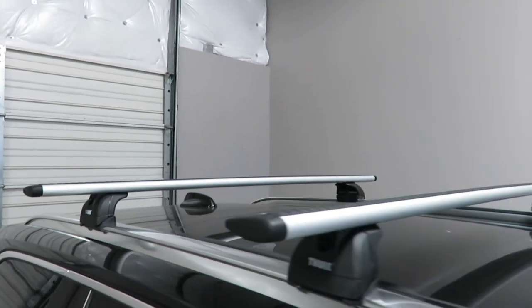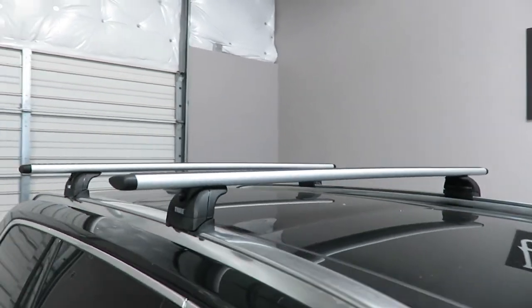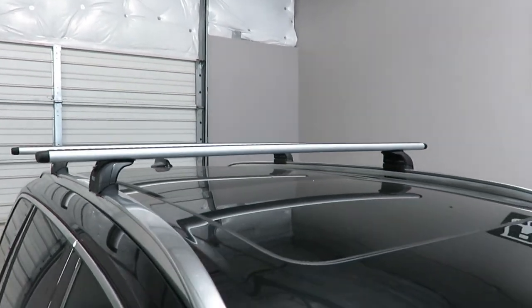This rack has a 165-pound load carrying capacity. There is no interference with the full operation of the sunroof.